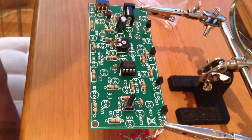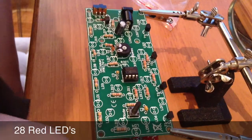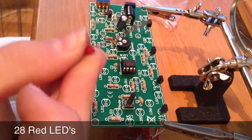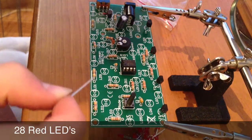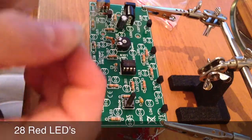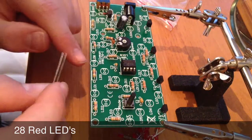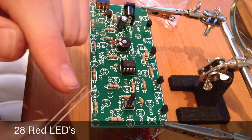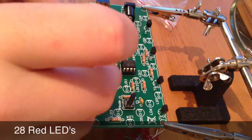Now we have the 28 red LEDs. This is one of the LEDs here and I will put this LED in LED 8 there, making sure that the longer leg, that one on the left, goes at the top of the circle and the shorter leg goes at the line where the white line is.